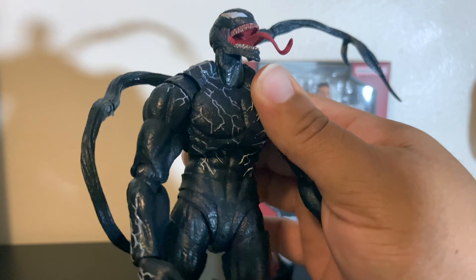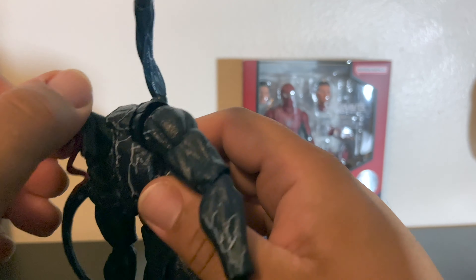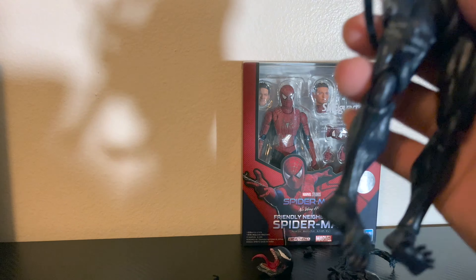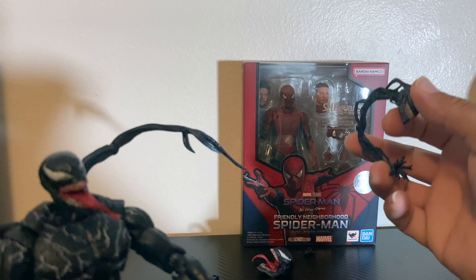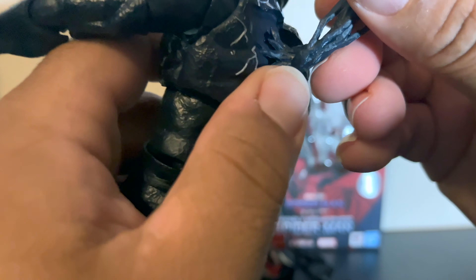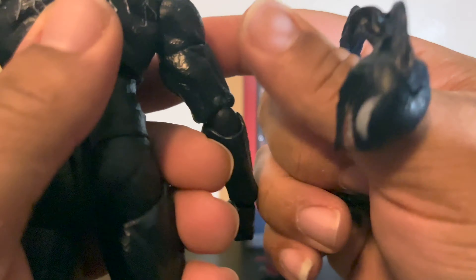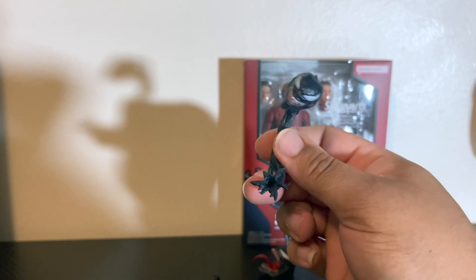I'll probably just keep the parts for custom builds and kit bashes down the line. But yeah, this is the knockoff — and it actually came with a stand too, so that's a plus. I'll keep the heads, maybe the hands, and the tentacles for sure. This extra head seems to go on the stand rather than attaching to the body — it just goes on the stand.